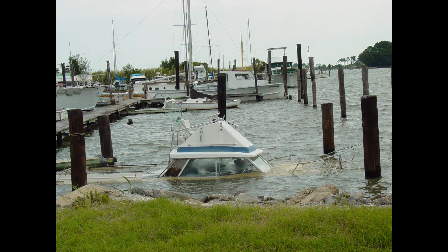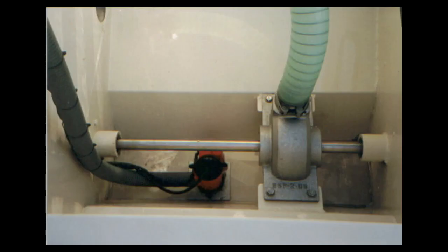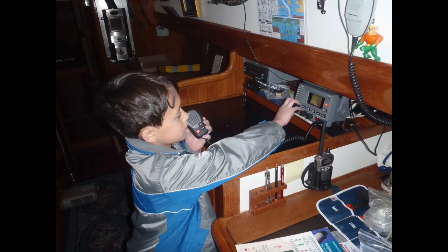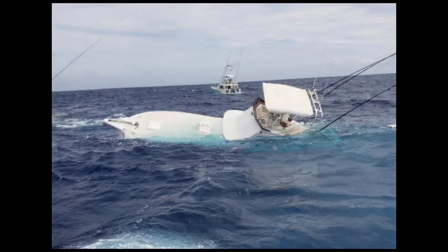First off, what they are and what they aren't. Don't confuse your bilge pump with an emergency pump, which provides much greater dewatering capacity. That being said, although their primary job is clearing incidental water from the bilges — packing land drips, rainwater, etc. — bilge pumps can provide crucial extra time when taking on water, allowing you to find the source of a leak, don life jackets, or hopefully keep your boat afloat long enough for help to arrive.